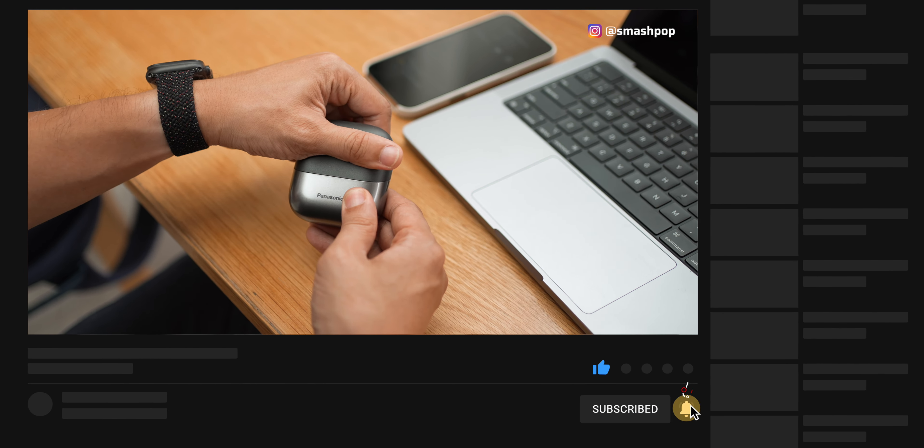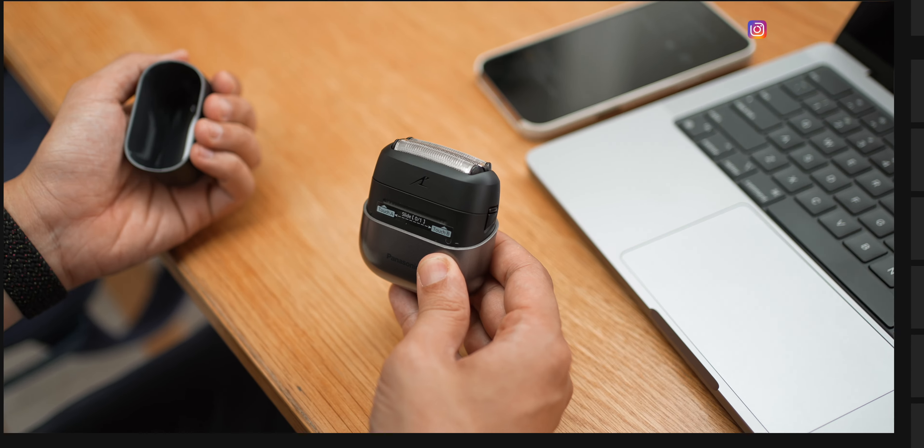So if you've been looking for a portable shaver that is strong yet tiny, head to the video description below to find out more about the Panasonic CM3A palm shaver.